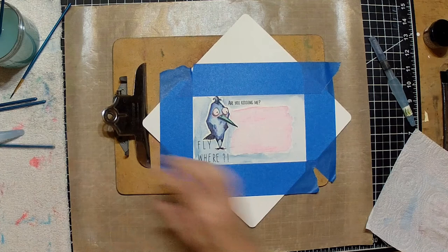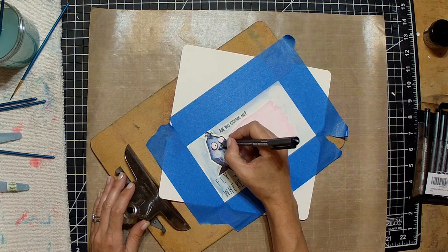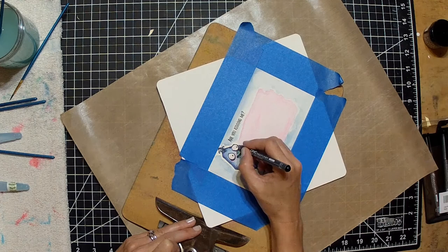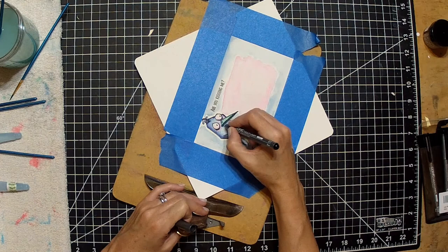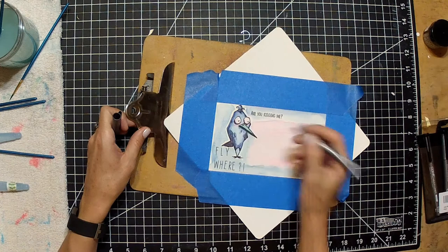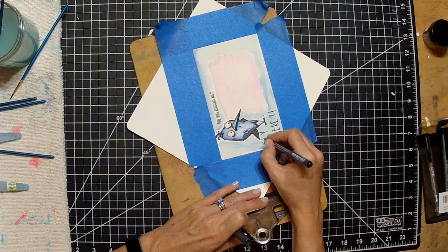I dab it off so it's not too much. Now I'm taking out my Copic multi-liners and I just want to clean him up — go over all the black lines because sometimes watercoloring washes away or mutes the black. I want to make him look nice and crisp again, giving him the black lines on the beak, the shadow, the wings, and the hair, making him look really detailed and crisp.